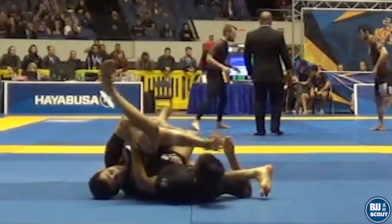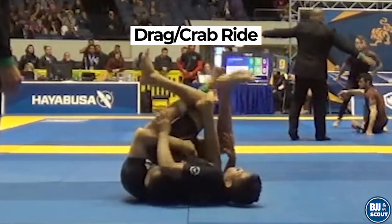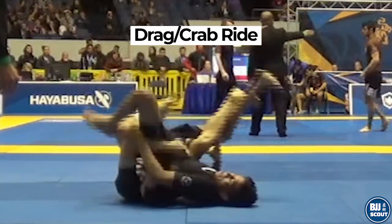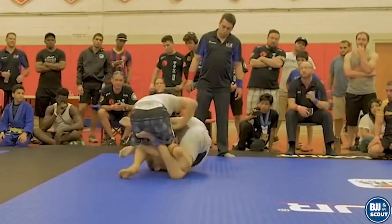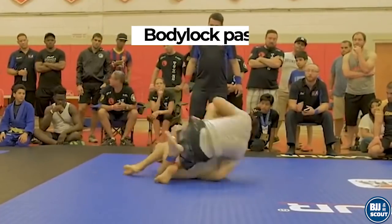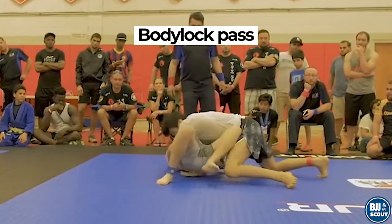These two moves combine well, especially against someone trying 50-50 on them. They can dive to your back and go for the leg drag or crab ride to get your back. Or if that fails for some reason, because their hands are already locked around your torso, they can start going for a body lock pass by getting up to their knees.